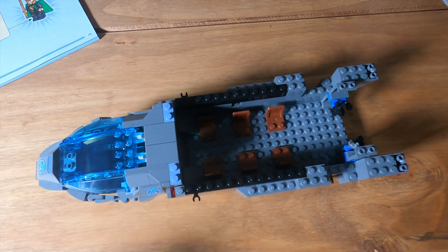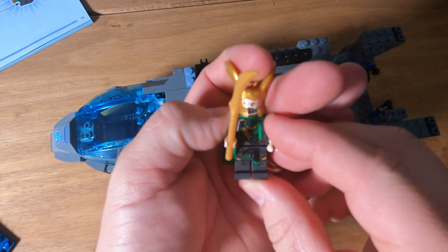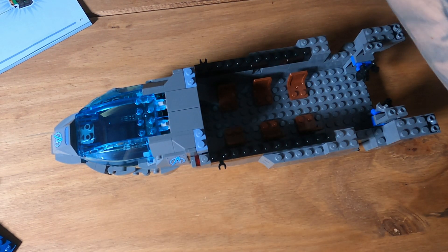Bag four does have another minifigure in it. In bag four was this little minifigure — Loki. Let's put him in with the rest and get to the build.